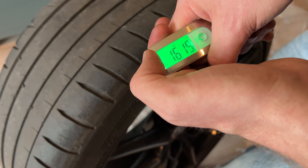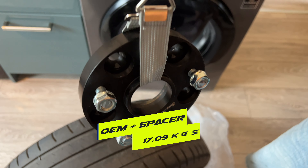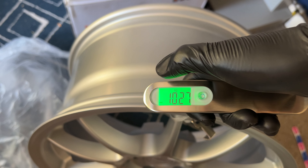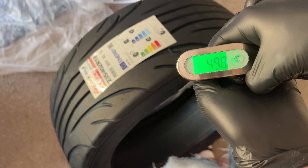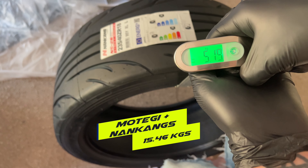Next up we weighed the OEM wheel and tire, and also the spacer because we were running Strength Theory spacers, coming out to just over 17 kilos. I also did the same with the Moteki wheels and the Nankang NS2Rs. Bear in mind these are slightly wider than the OEM wheels and we don't need to run a spacer — and they came out at a surprising 15 and a half kilos per corner.